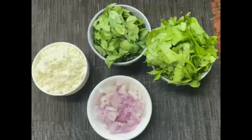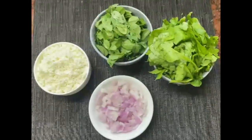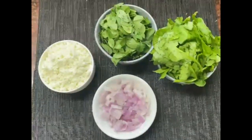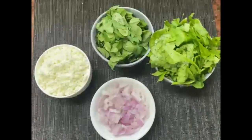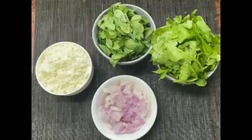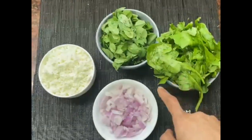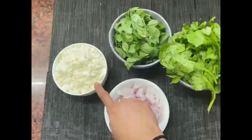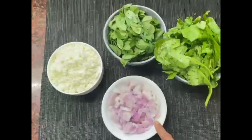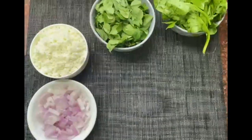Hello everyone, today we are making Methi Chaman. Honestly, I tried this in a restaurant and oh my god it tastes so delicious — this is a restaurant style Methi Chaman. As you can see, there is washed palak one bunch, washed methi half bunch, grated paneer — I've taken two whole paneer — and two small-medium chopped onions.